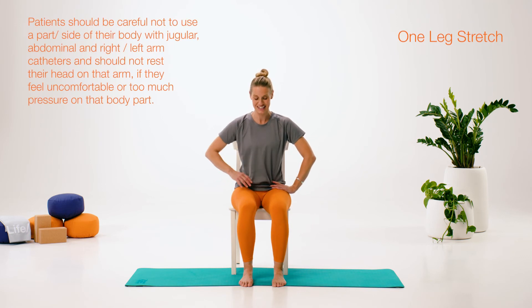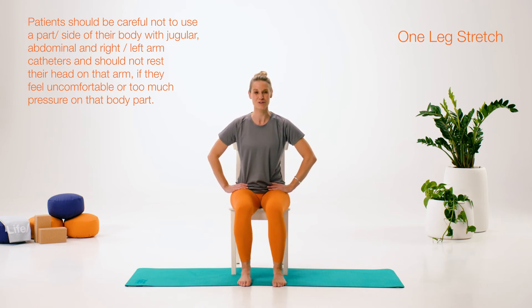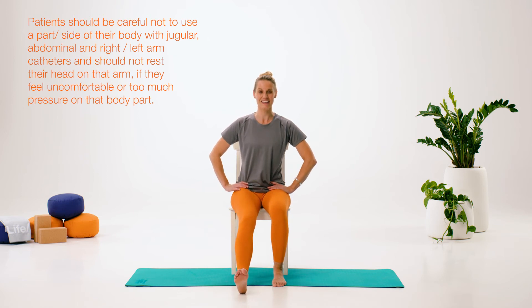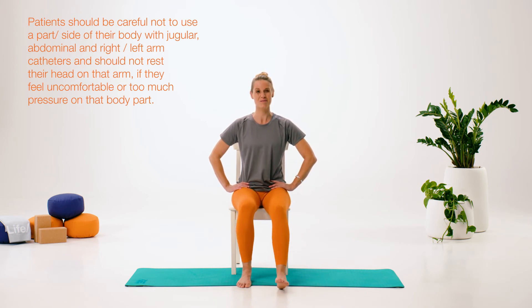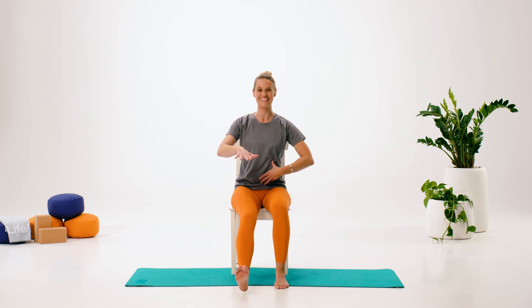We're going to slide one leg away. It does depend on the surface you've got — how slidey it's going to be — but you can pick up a little bit to slide out. Remember to give yourself enough room to do that. Slide away and come back in. My leg is not going completely straight. What we're concentrating on here is keeping everything strong and tall, drawing in through that lower tummy. The further to the edge of the chair you go, the straighter you can get that leg, but don't be too worried about whether the leg is completely straight.